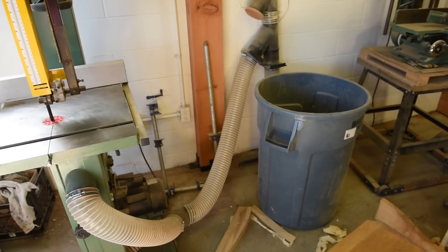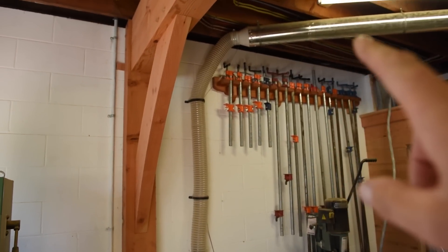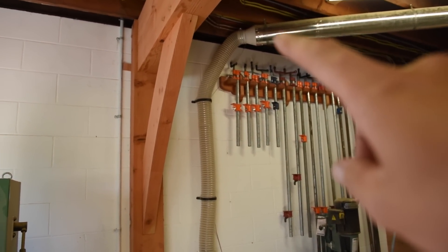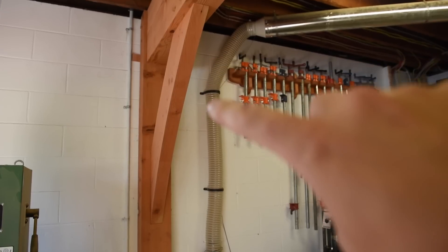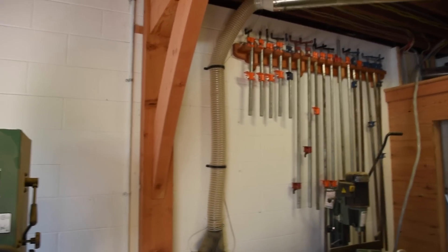You can see the same issue here — I've got it connected to the tool, but above here this should all be metal piping. A lot of people say you want to keep it as big as possible, so I'm going to elbow six-inch, come down six-inch, and then transition to four right there to get a really good airflow.